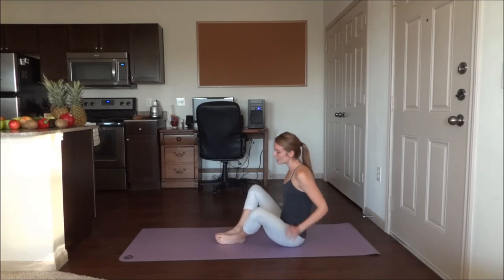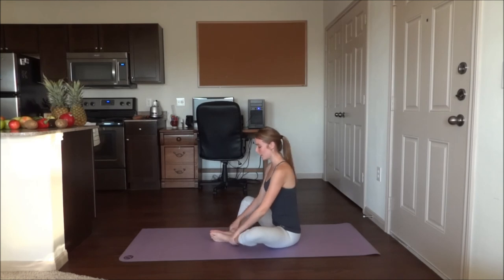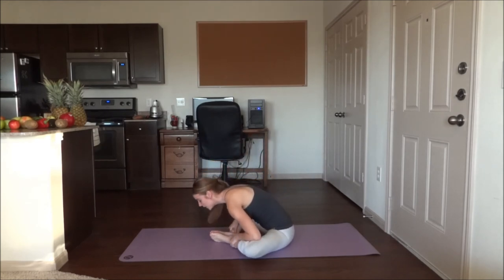We're going to bring the legs in, knees are bent, feet are together, feet are about a foot away from the body. Hold on to your ankles here and inhale up. Exhale down through the mouth, using your elbows to help lower your knees down towards the mat. Hold for five breaths here.